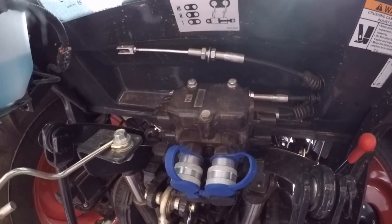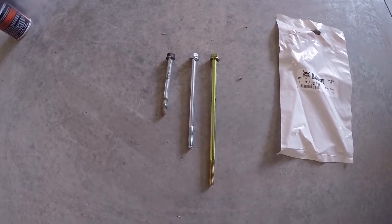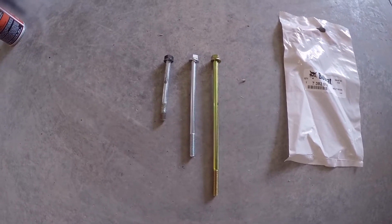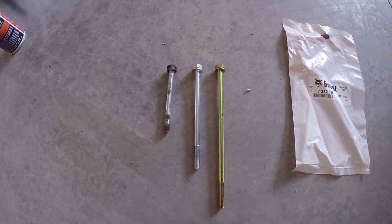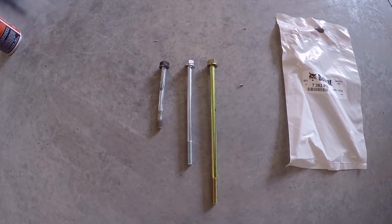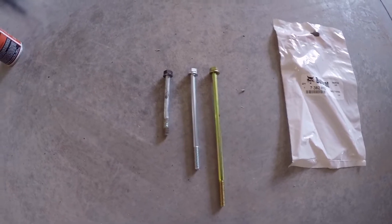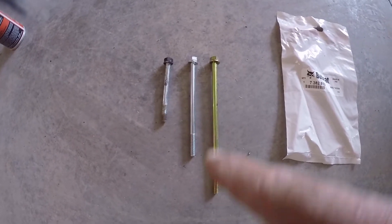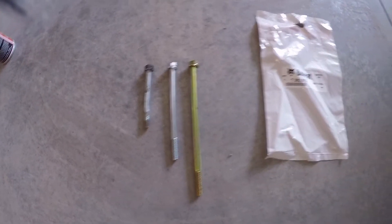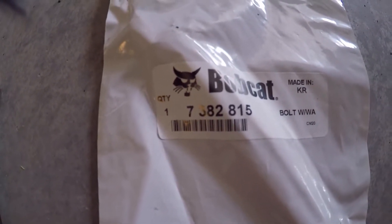I finally got the bolts in. It took three weeks, but they did come in, and you can see the difference here. On the left are the bolts for a single remote, the middle one is for two remotes, and the right one is for three remotes. As you stack the remotes, you need a longer and longer bolt to go through them all. This bolt here is the one I needed, and it is part number 7382815.